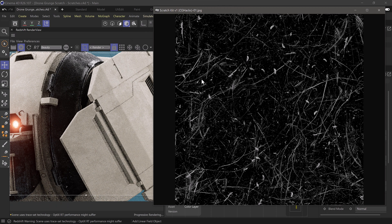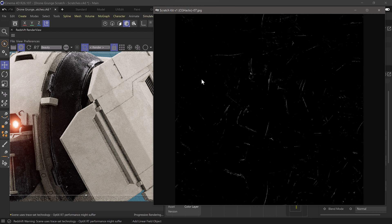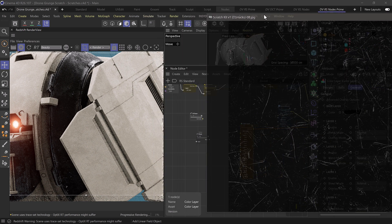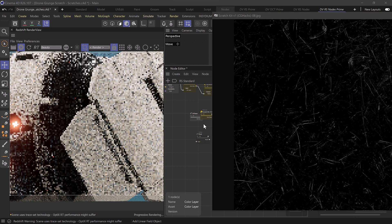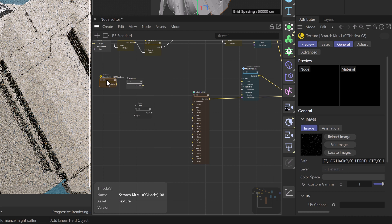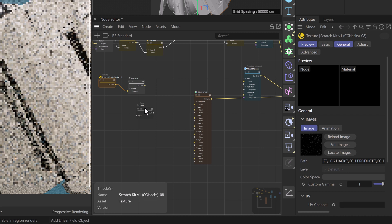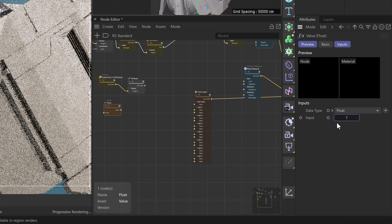We want to find a texture that has a nice bit of variation or breakup. We can definitely stack these on top of one another — I think we can run with something like texture 08 to start off with. We can blend different textures together using this color layer node. We'll bring this texture into our node editor and plug our scratch texture into our triplanar node on image X. We'll take our float node, set our input to one, and plug it into our triplanar node under coordinate scale.